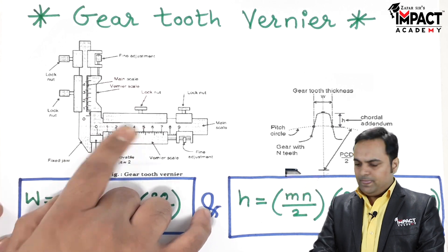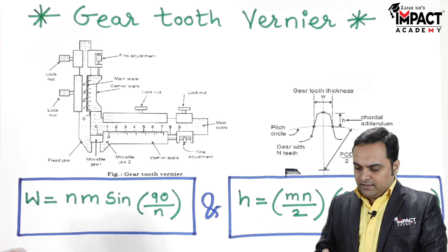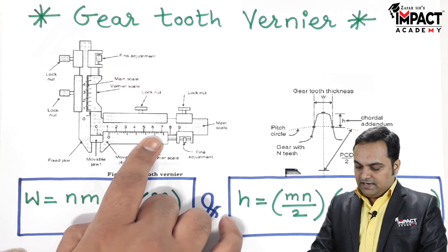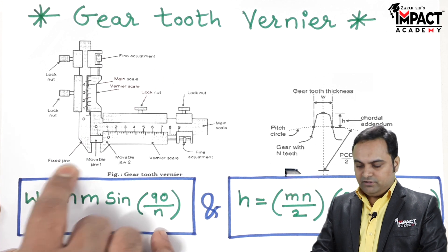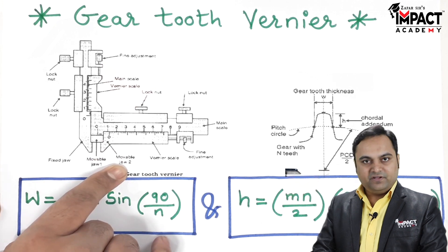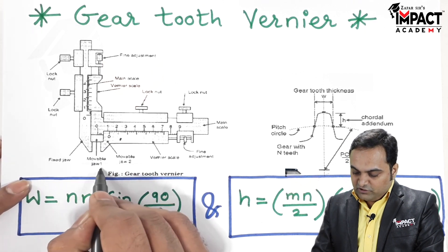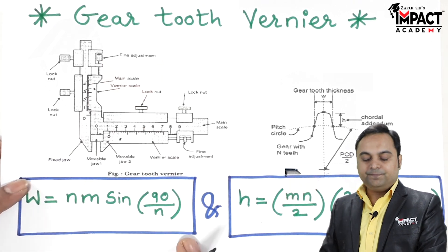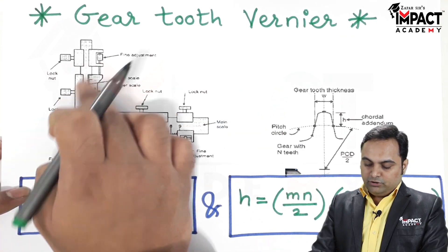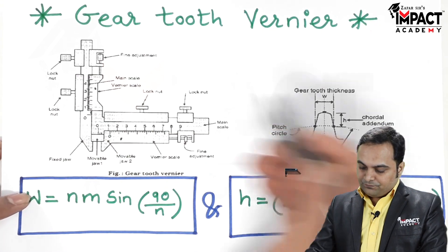The functioning is similar to a simple vernier caliper. Here we have the main scale and the vernier scale. There is a fixed jaw and a movable jaw. Movable jaw two is for the horizontal vernier, and movable jaw one is for the vertical vernier. A lock nut is provided to adjust the height, and another lock nut is provided to adjust the thickness.